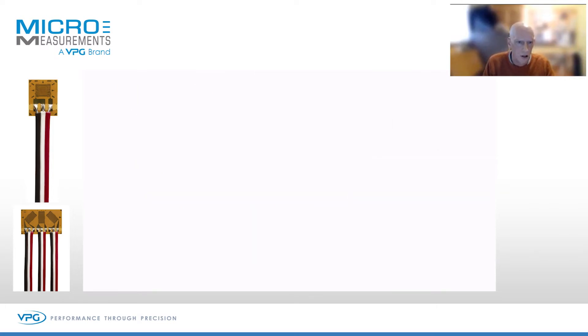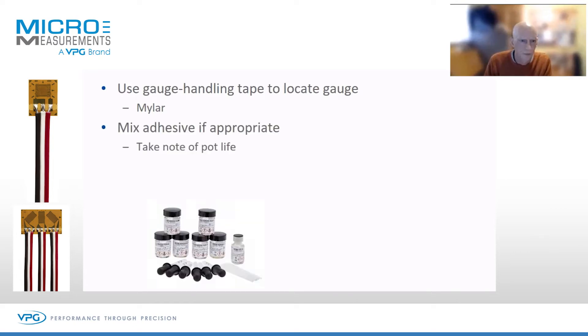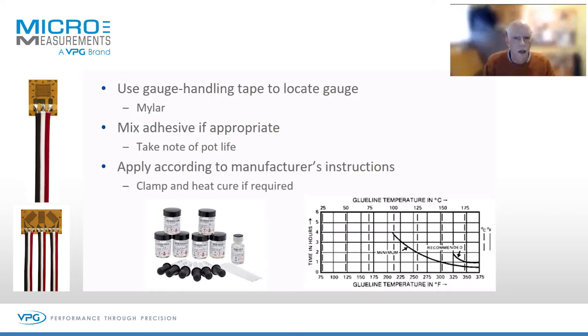The next process is positioning the gauge on your alignment marks. We use a gauge handling tape made of high-quality mylar that is extremely stretch resistant. We position the gauge, then get the adhesive. Depending on the type of adhesive, you may need to mix it. Most mixed adhesives have a limited pot life, anywhere between 15 minutes and 12 weeks, depending on the specific type. You then apply it to the gauge and surface according to the instructions.